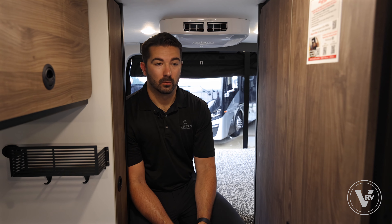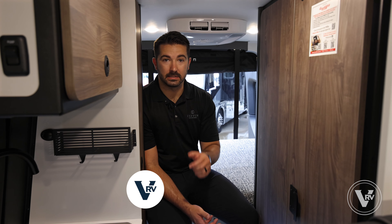Thanks for walking around the 2025 Tiffin GH1. Really excited to have the product out there for you. If you have any questions, reach out to us at tiffinmotorhomes.com or Vaught RV, Tiffin of DFW, and we'll see you down the road.